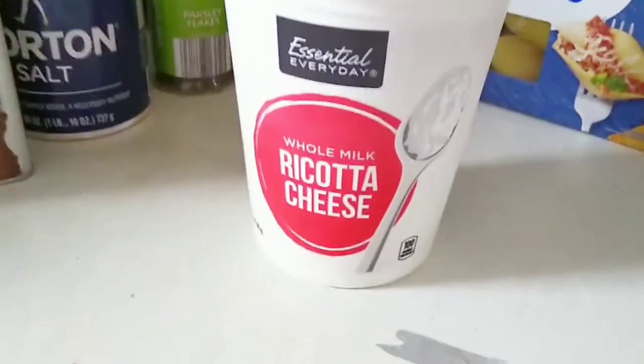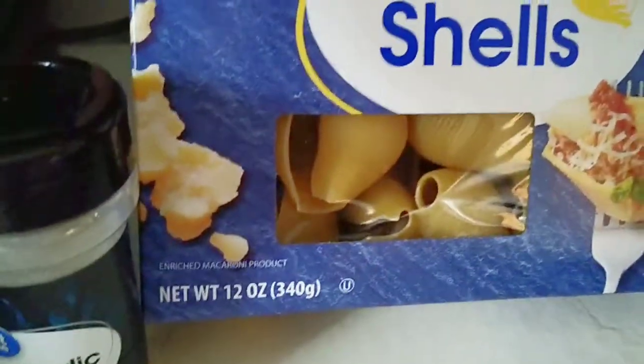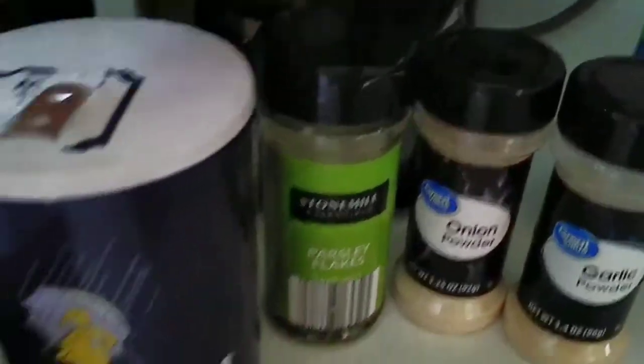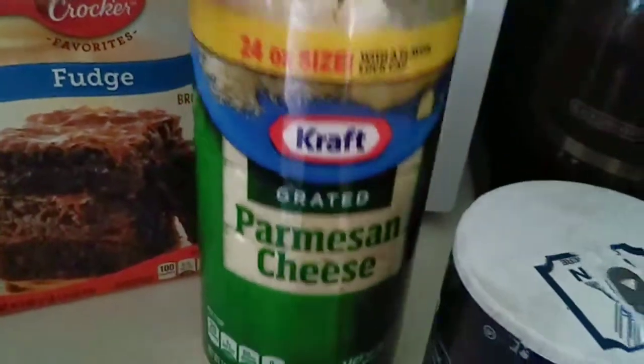Alright, starting off, I'm going to show you how I make the filling. So I need the big ricotta cheese, the big 12 ounces of the jumbo shells. I need onion powder, garlic powder, parsley flakes, some salt, and pepper.